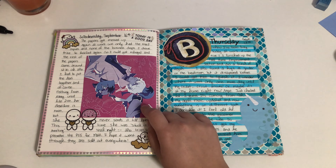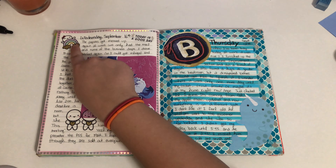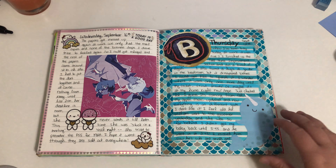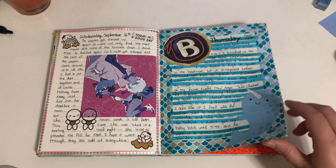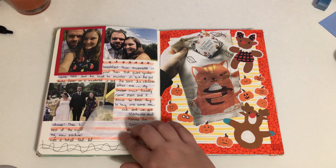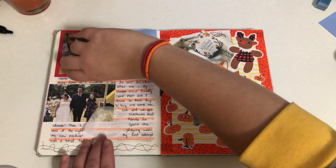Brand New Animal was really good — this was on Netflix, so I put that in there. I got these stickers at Michael's on clearance, it was like a dollar for a sticker book — a really good deal.